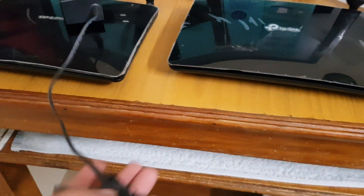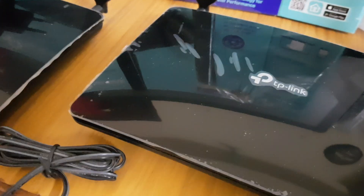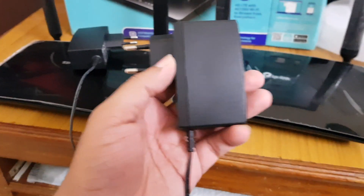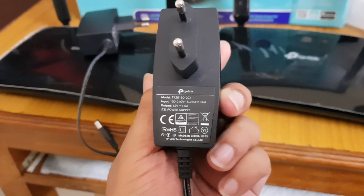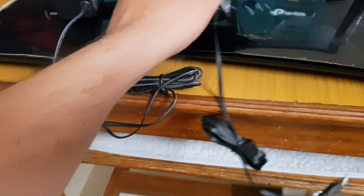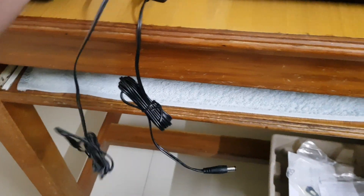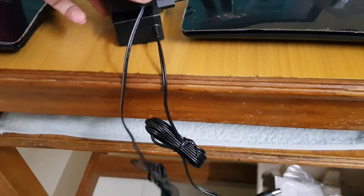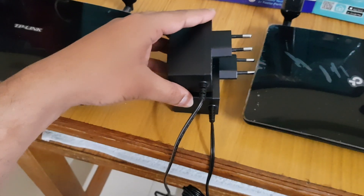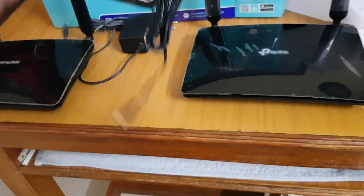Let me show you the new one. See how big it is — very big. I'll put them side by side so you can see the size difference clearly. Yes, you can see here the new one is definitely bigger than the old one.